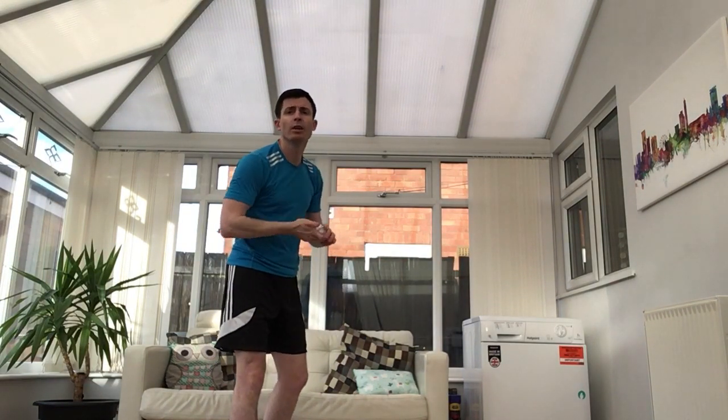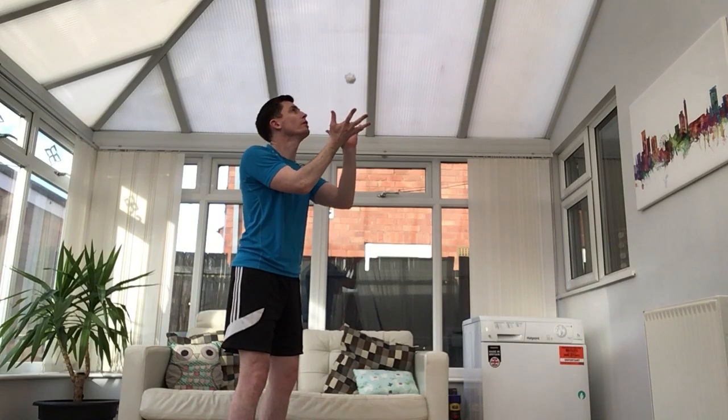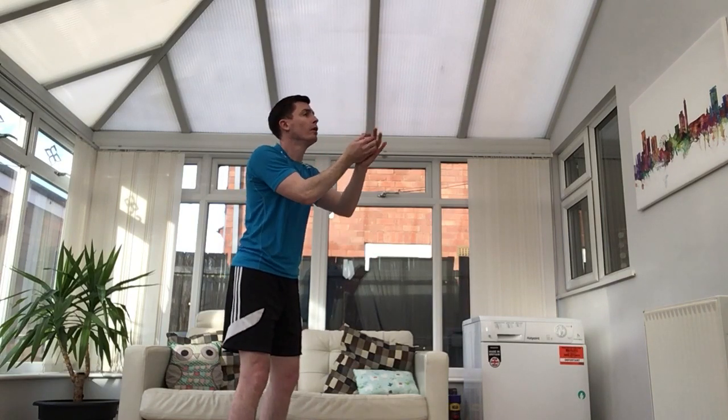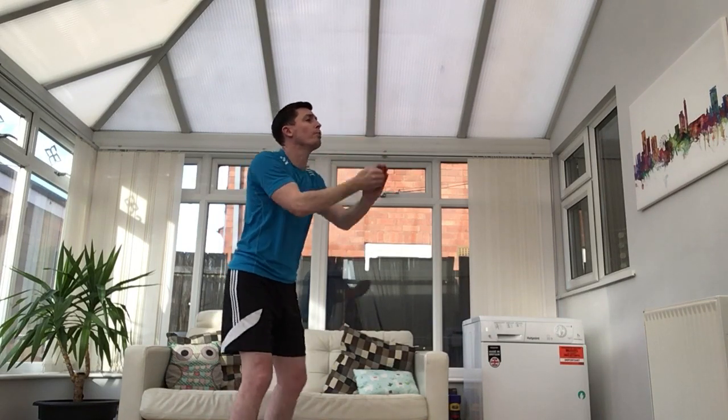When we do spread our fingers out and catch our paper ball, we want to squeeze it nice and tight, because then it will stay in our hands. Sometimes if we don't squeeze it, it might bounce out onto the floor. So when you catch this time, give it a little squeeze — not too hard, just a nice little squeeze to make sure it stays in our hands. So we're using our eyes, spreading our fingers out, and then giving it a squeeze when we catch it.